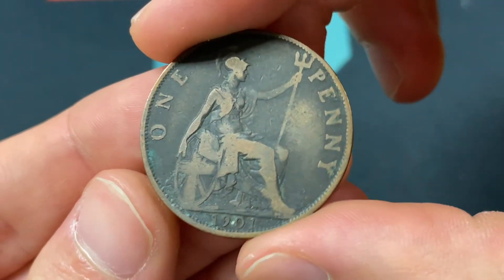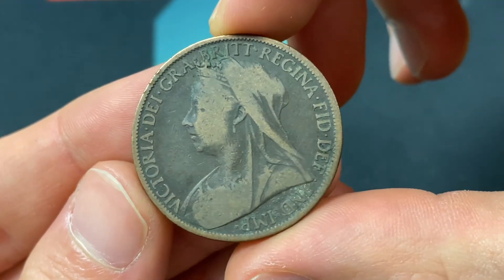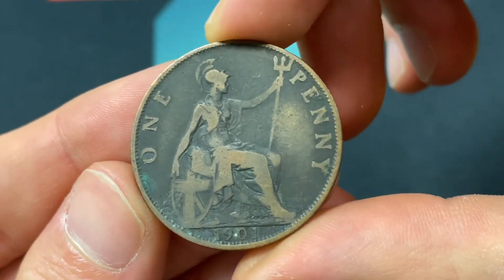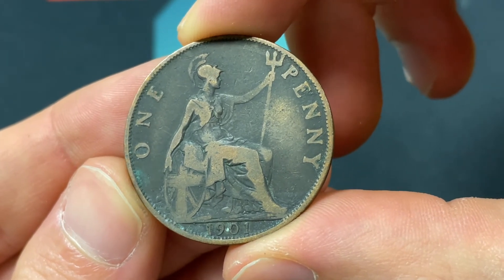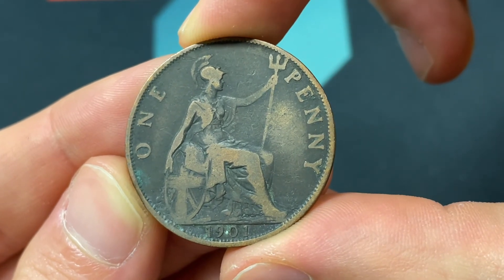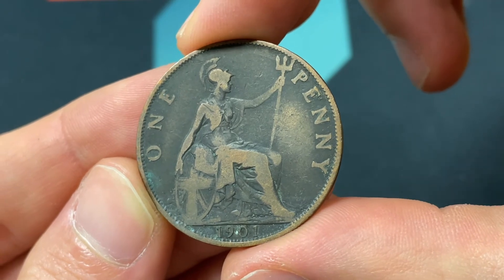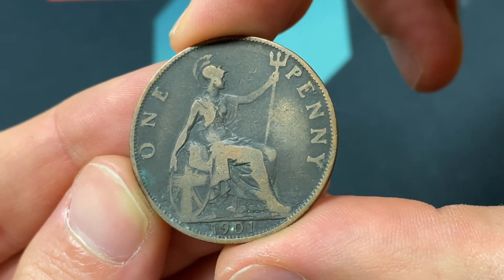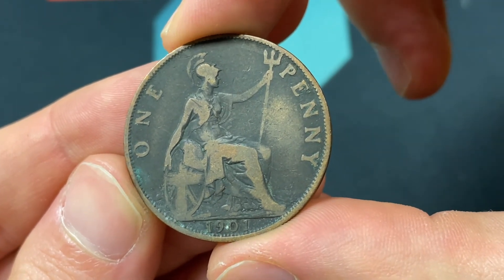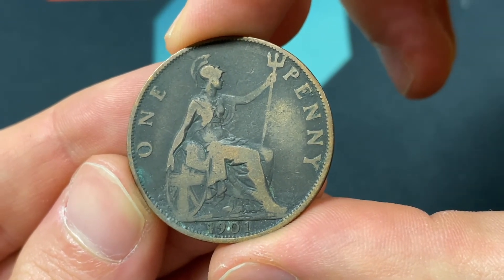In terms of the mintage, 22,205,500 of them ended up getting made. In this condition, it's probably worth about 80 cents or so. It really kicks up when you get into the XF/AU range to about $5 to $10. And then if you get a nice uncirculated coin, it could be about $20–$25. But really the value is going to be in a nice red copy when the metal still looks red, and those can really range up. You want to look on eBay or Heritage or other auction sites to get the best picture of what things are currently selling for, as that's really what you want to focus on for evaluation of a higher end coin.